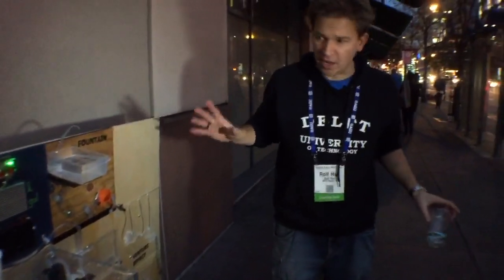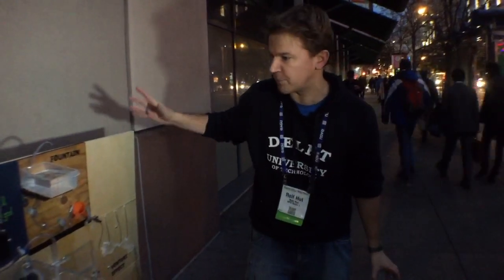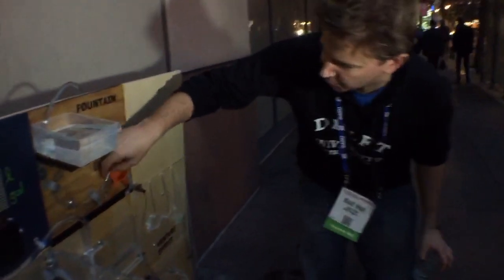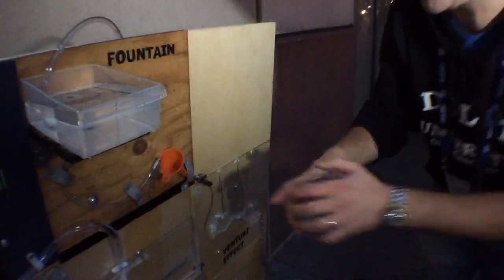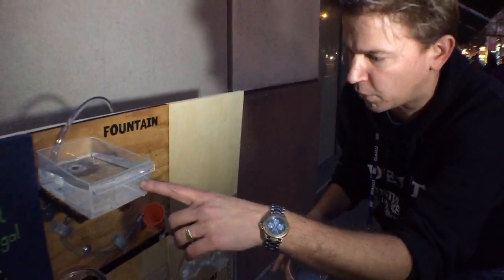Different colleagues of mine made one-foot tiles. Each tile shows something related to water. For example, in here I made a little fountain. You can see the fountain will work as long as there's water in the water tower.